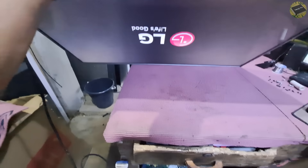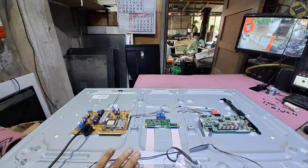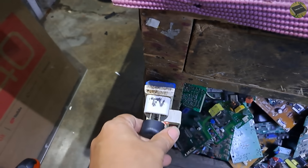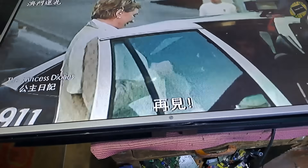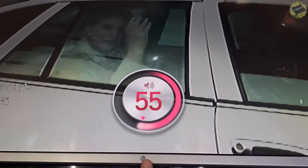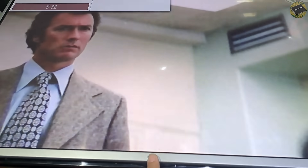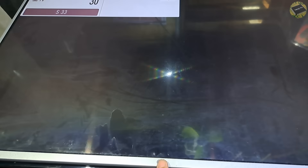The TV looks to be working now. The TV is now working great, with only a minor defect. Thank you for watching the video all the way to the end. You can help this channel by liking and subscribing. Ring the notification bell to keep up to date. Once again, this is Teffs. See you again next time. Bye for now.